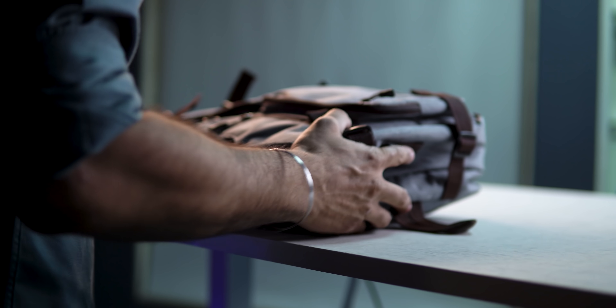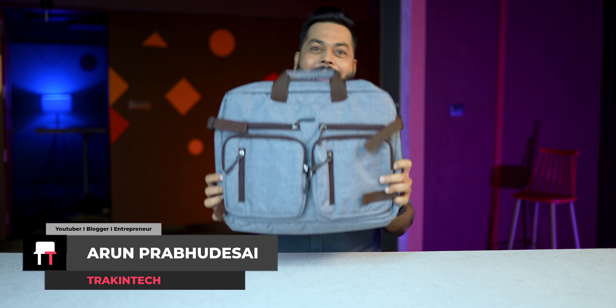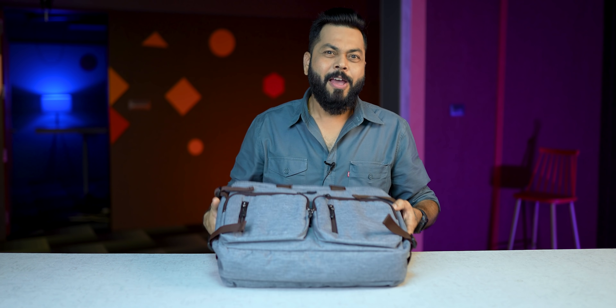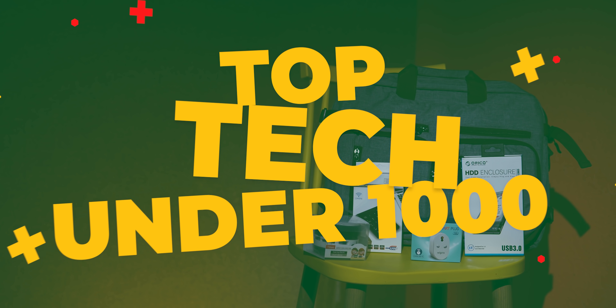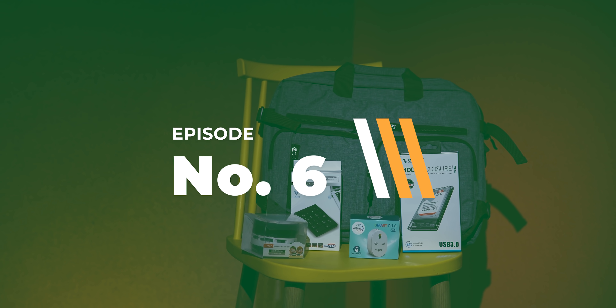All right, friends. This is Tekka Pitara. So now you will ask, what is Tekka Pitara? Basically, in this bag, there are products that are below 1000 rupees, which are very interesting and useful. I think this is the fourth or fifth part where we will tell you tech products below 1000 rupees, and I'm saying these are very interesting products.